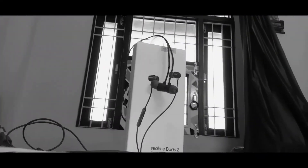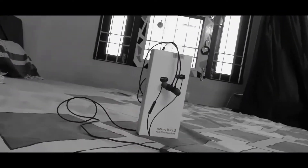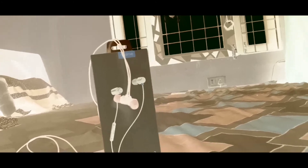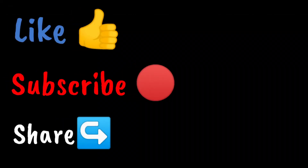In my opinion, if you are looking for nice, great sound and budget wired earphones, these are the best in the market. Features like built-in magnets and cable organizer are things you can't get in other wired earphones under this price range. I'll see you next time. Bye.